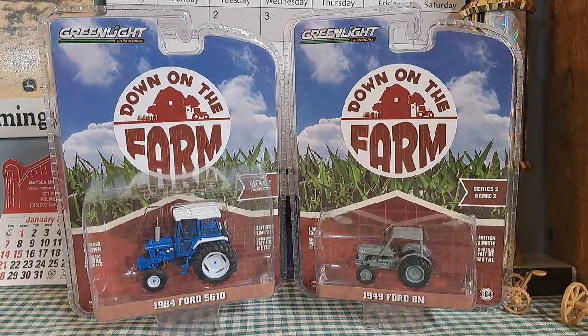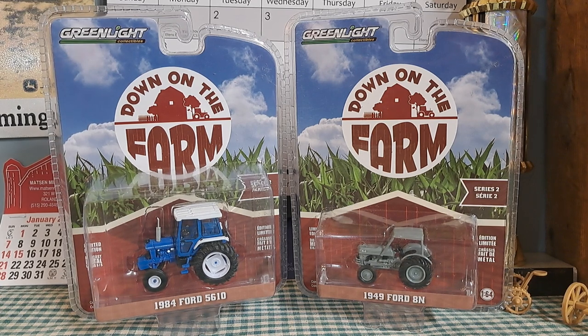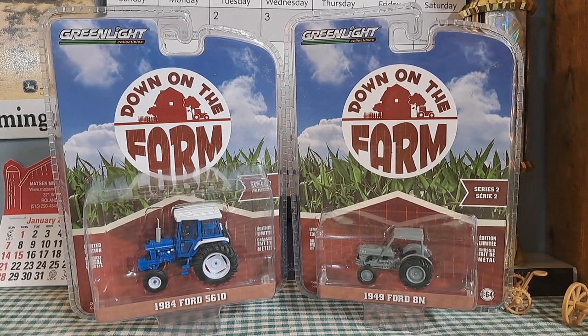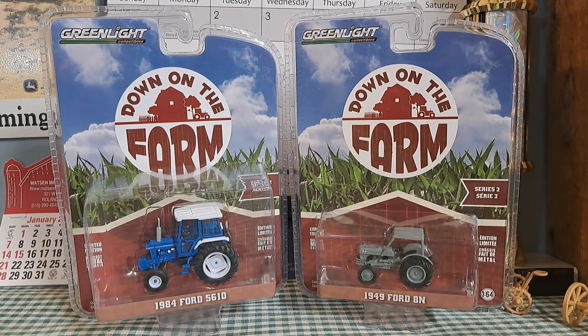Welcome back to Old Iron Farm Toys. In today's video, we're checking out the Greenlight Down on the Farm Ford 1949 8N and 1984 Ford 5610. These are both made by Greenlight and are part of the Down on the Farm series.